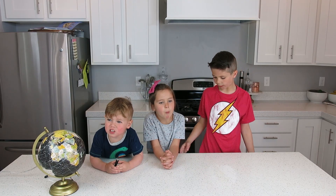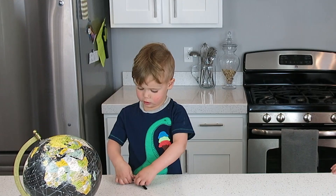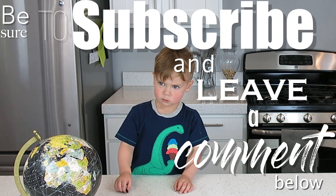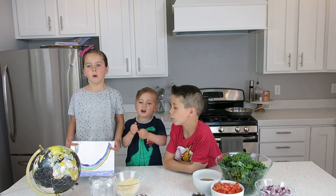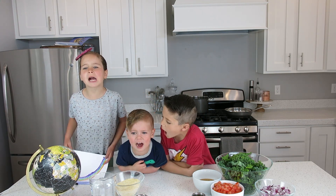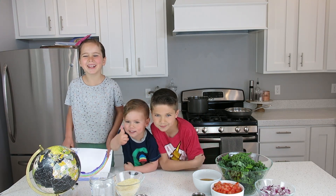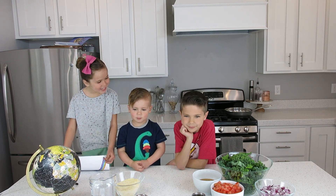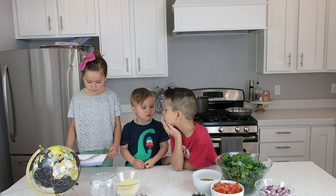Bye, thanks for joining us. Be sure to subscribe and check down below. Bye.